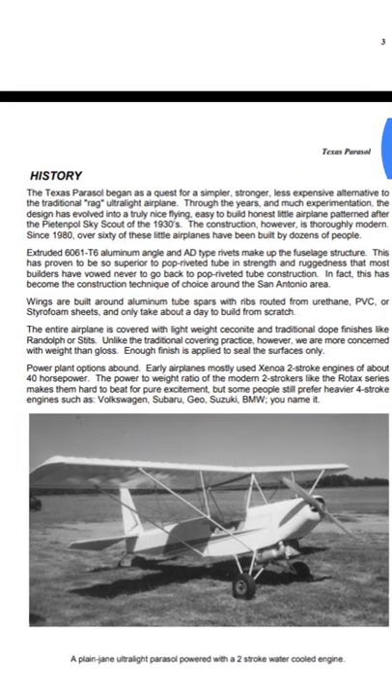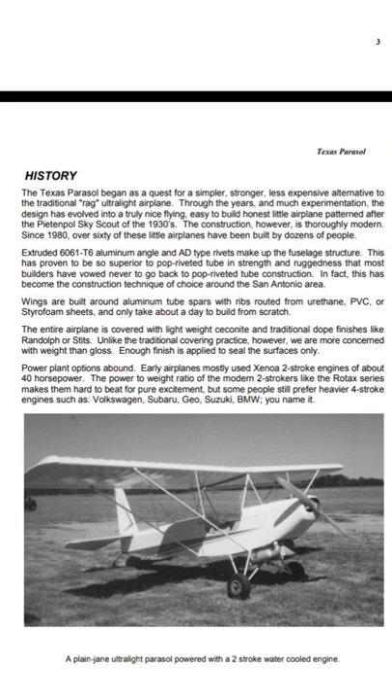Through the years and much experimentation, the design has evolved into a truly nice, flying, easy-to-build, honest little airplane patterned after the Pietenpole Sky Scout of the 1930s. The construction, however, is thoroughly modern. Since 1980, over 60 of these little planes have been built by dozens of people.